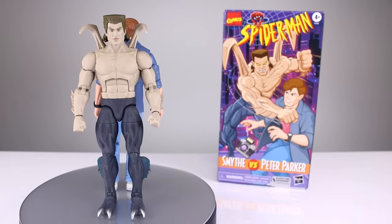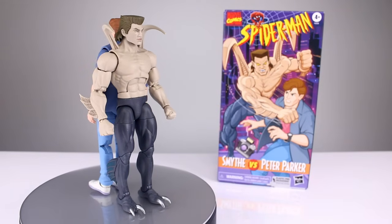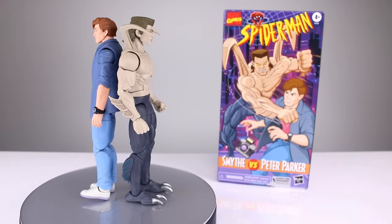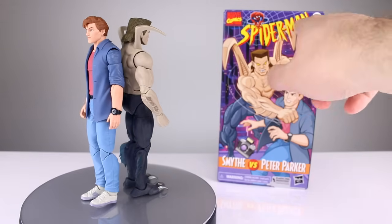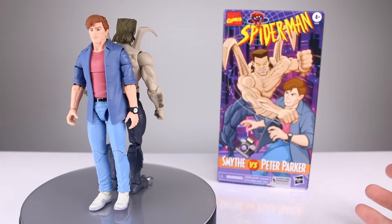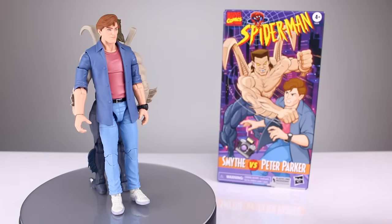Hey, what's up guys, this is Anthony from Anthony's Customs. For this video we are taking a look at the Marvel Legends Spider-Man animated series Smythe versus Peter Parker — it is officially that, that's the logo from the cartoon. They didn't do that for X-Men, I don't think, but maybe they did.